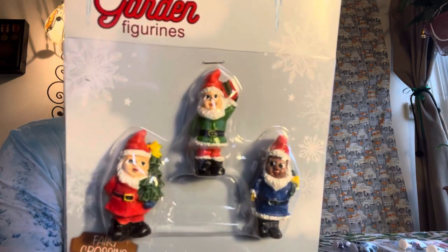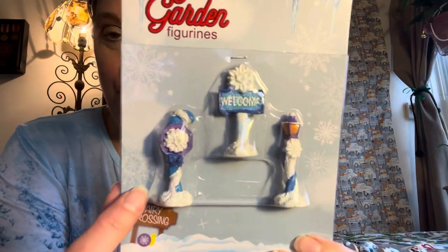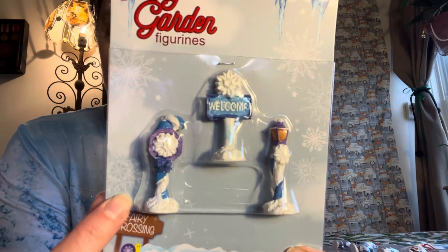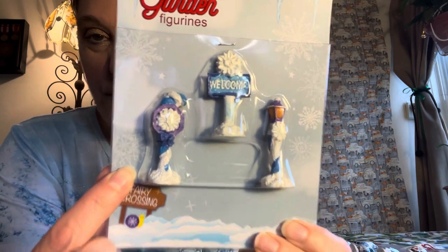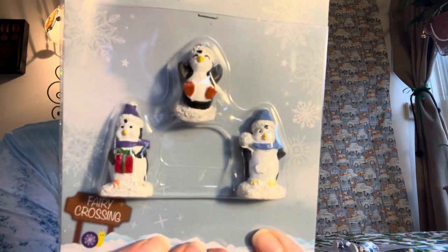And the adorable little gnomes — so cute! This one is the pretty matching lavender sleigh and lavender bridge set, with a welcome and a light post. And we have some penguins, and some more adorable little gnomes.